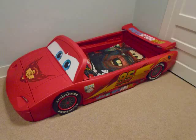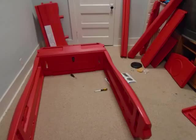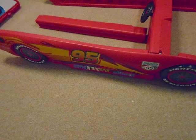This is the assembly of the Disney Cars Lightning McQueen Toddler Bed by Delta Children. It converts into a full twin-size bed, which is perfect because our son's right in between — he's going to need a bigger bed shortly. The toy box part comes out and you can put a twin mattress in.